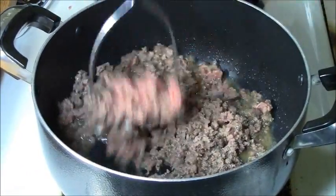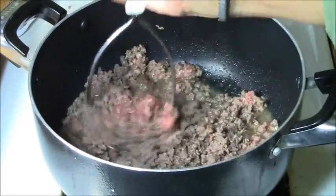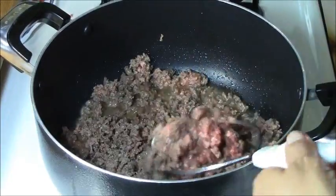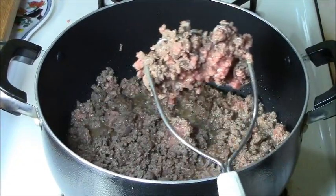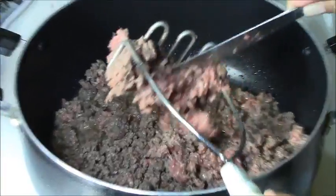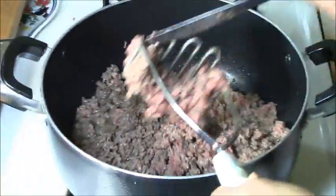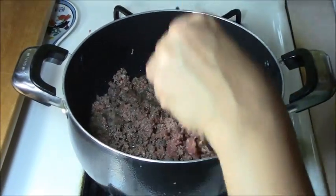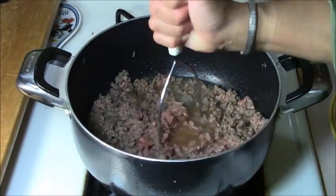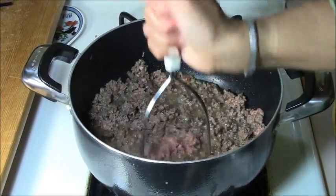I've been at this for about two or three minutes, just squishing away to make sure it stays loose. It's more brown than pink — there's a little bit of pink still, but mostly brown. That's all I'm doing right here is browning the ground beef. I'm not going to put any seasoning powder or anything in this yet. I just keep squishing away to make sure the meat stays loose.